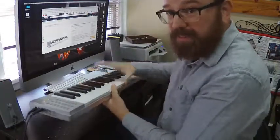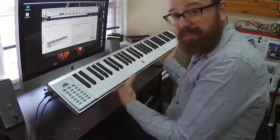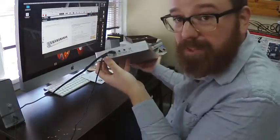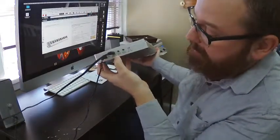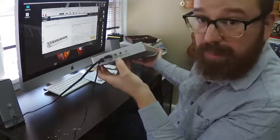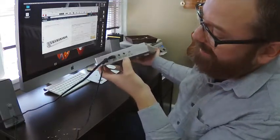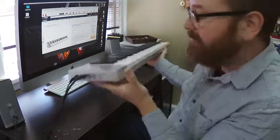On the side of the keyboard — and this is built with a metal chassis, which is nice — you have your power supply, which comes with it. It's got a headphone output and also an audio input if you want to put your phone in there and play some songs through it. You can also hook up a sustain pedal, and there's the on-off switch.